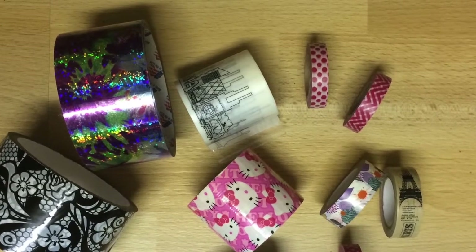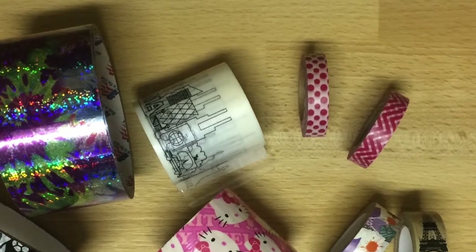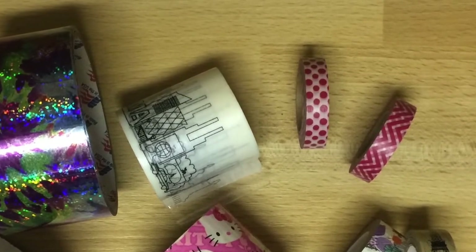I'm basically a chronic crafter. My obsession this year was washi tape. I purchased most of mine at the dollar store and I like to tape them around my chargers to keep things looking pretty.